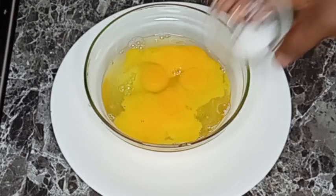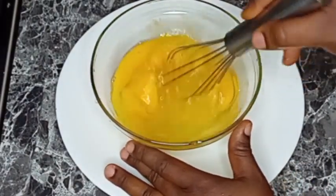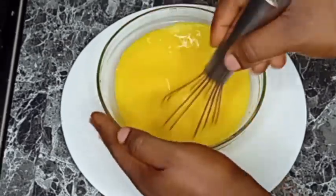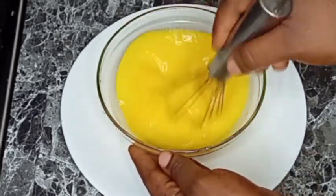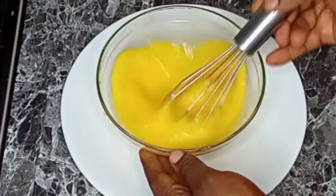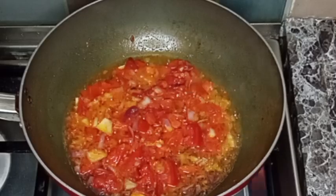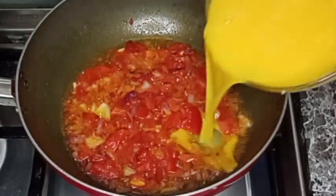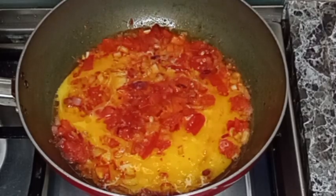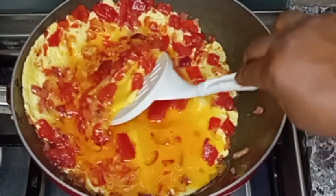I'm going to allow it to fry for some minutes. Meanwhile, I broke five eggs into a bowl, added salt, and began to whisk to mix everything together. Once done, I'm going to be adding the whisked eggs into my sauce, just like this.